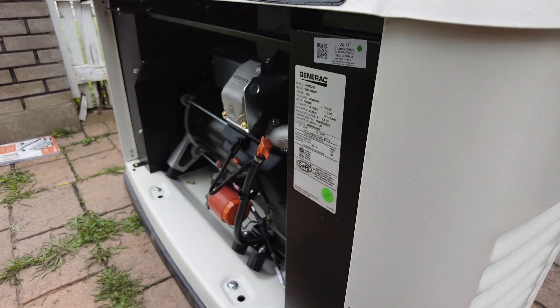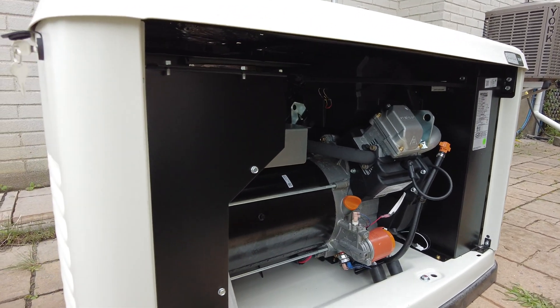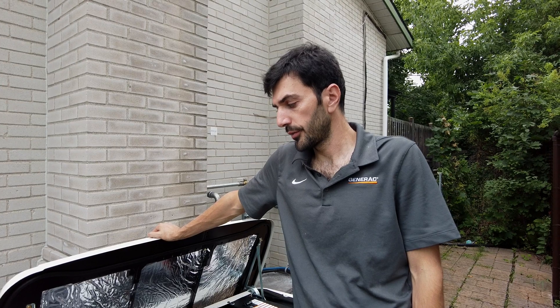Today we did a 14 kilowatt generator. The size of the generator is based on the need of the customer. In this case we did some lights, hot water tank, the fridge freezer — most of the lights are on the generator, along with the fridge freezer, hot water tank, and the heat pump. The furnace is natural gas, so technically they're gonna have the heating and cooling system too.